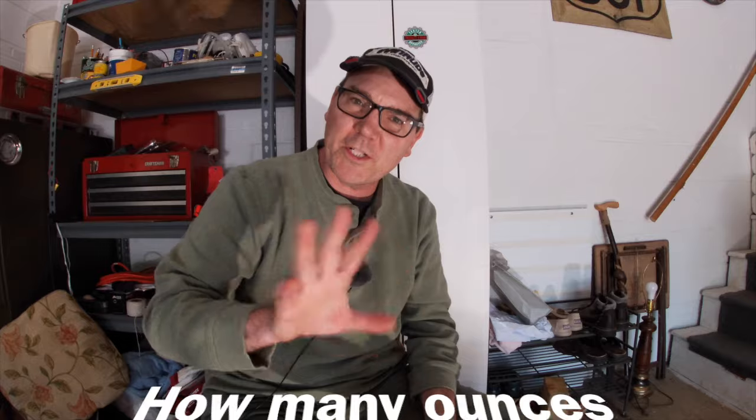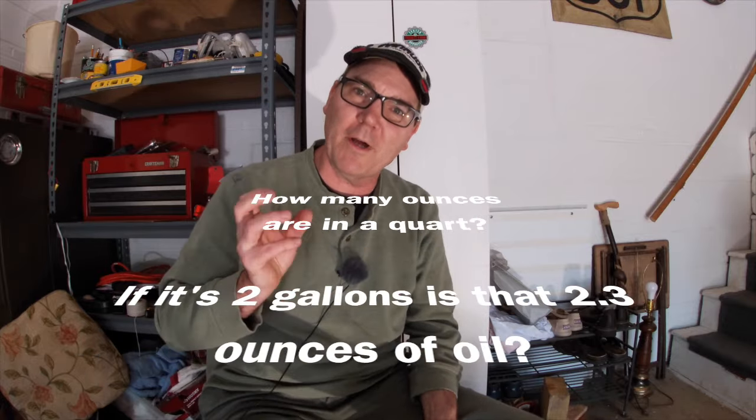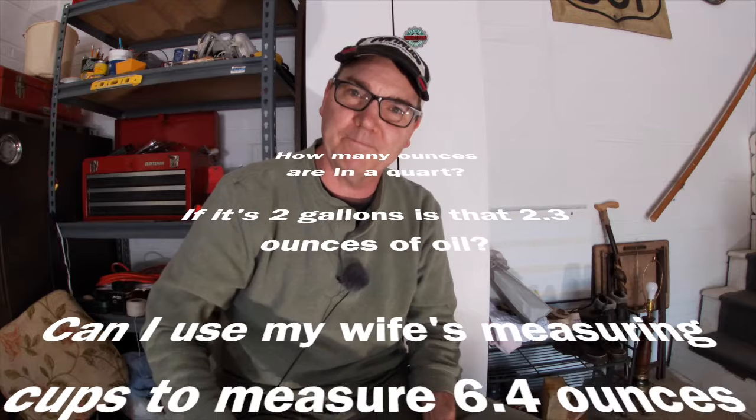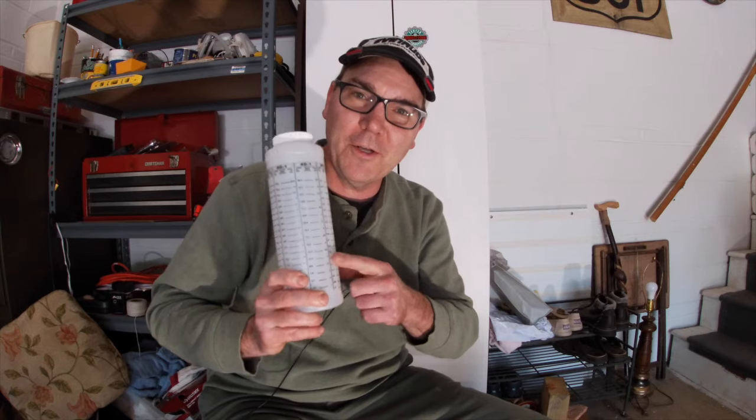I used to think it was a lot of witchcraft and wizardry to figure out how to mix the oil correctly for a two-stroke outboard engine, but it's not. It's actually quite simple if you have one of these. The first few times I mixed my two-stroke oil with gasoline, I was just doing math in my head, trying to figure out fractions. This does all the math for you. All you've got to do is look at the lines, and I'll show you how.